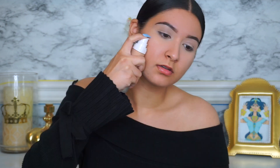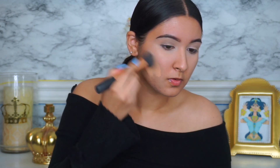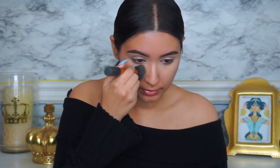Now that's all brightened up, I'm going to go in with the Fenty Beauty Pro Filter Foundation in shade 270. I'm going to go over it with the brush and then right after make sure everything is set in well with my Beauty Blender.